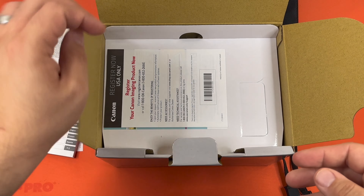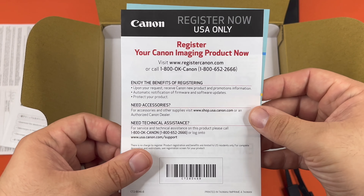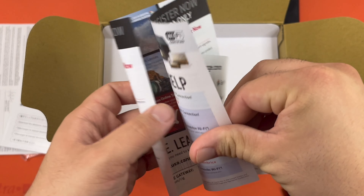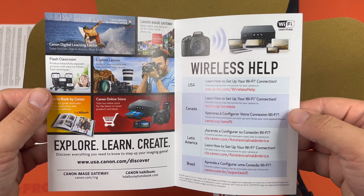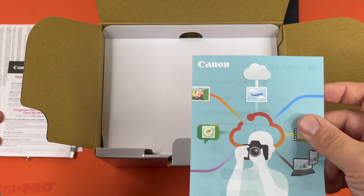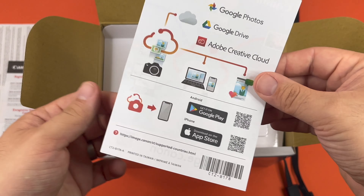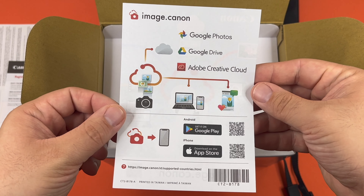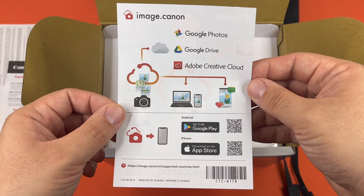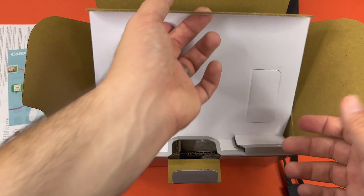You can register your product — it gives you the benefits of registering. There's some stuff to look at here, and there's a QR code. It looks like it lets you upload to the cloud. Alright, let's get to the good stuff.